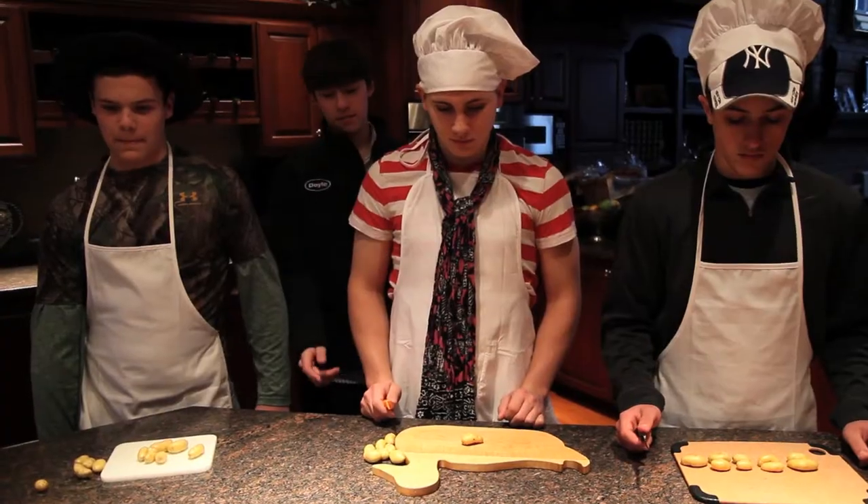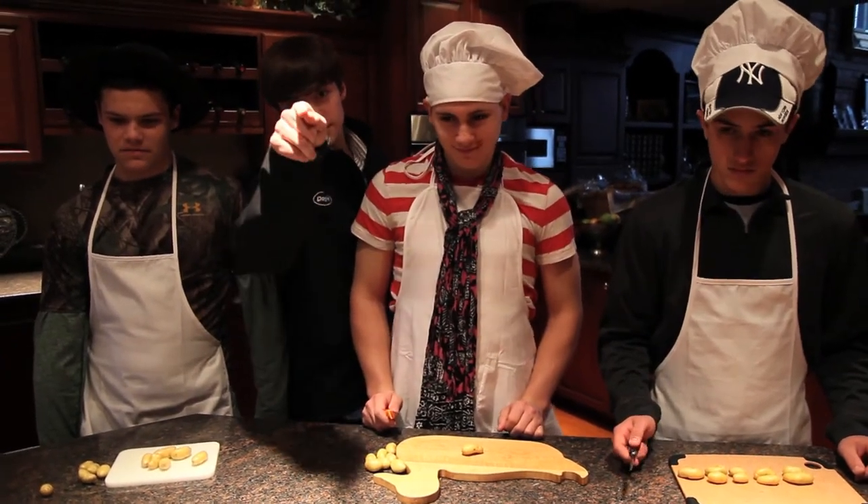Contestants, stop. It's now time for the speed round. Speed rounds test your culinary skill. The winner will get five extra points added to their overall score. Contestants, you must dice as many petite Yukon potatoes as you can in 30 seconds. Your 30 seconds starts now.